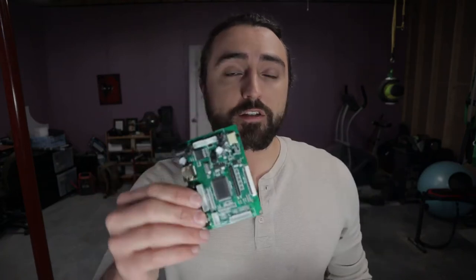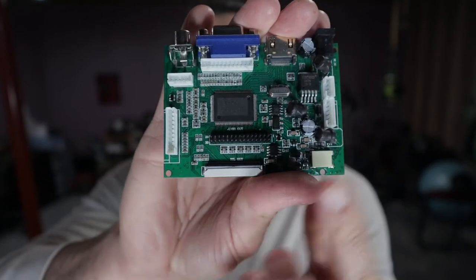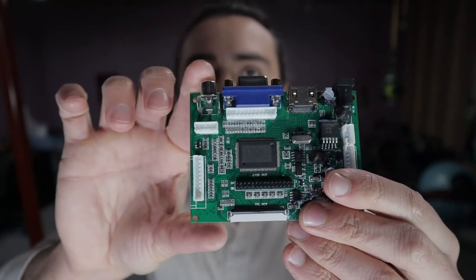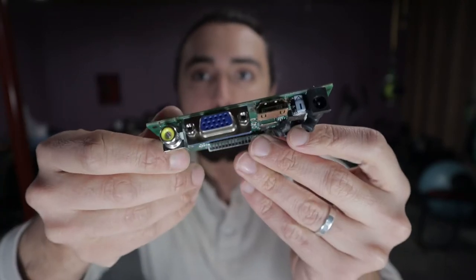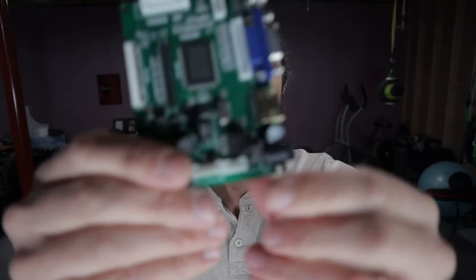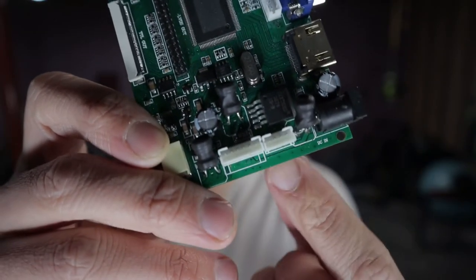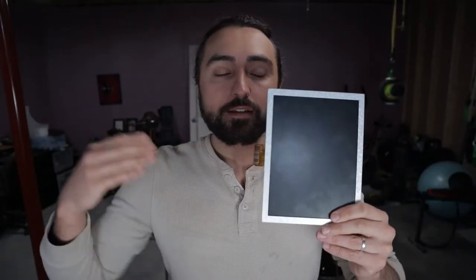So we have the screen, but every screen needs a board to supply both power and signal to it. This is the board I found to power this screen. It's got a 50-pin ribbon connector, a power supply, and a whole bunch of inputs — anything from HDMI to VGA to RCA. You can use it as a monitor for just about any of those input types. There's also a handy 12-volt out pin I can use to power something auxiliary. If you don't have this exact screen, you'll need to search online for a compatible board — you really just need to look at the serial number or identification numbers on the ribbon.